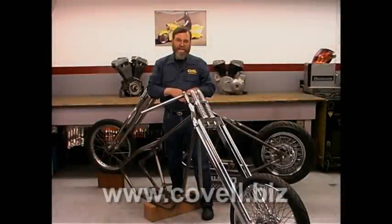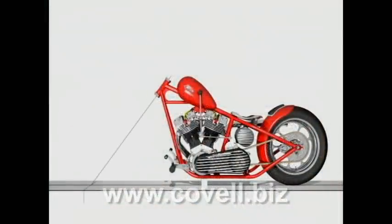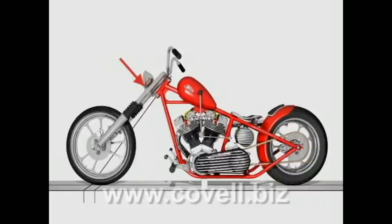Another concept is trail, and that's just a little more difficult to define. If you draw a line through the bearings of the fork, that line will touch the ground at some point — always ahead of where the tire touches the ground. The distance between those points is the amount of trail you have. Four to six inches is a good range to shoot for: six inches is better for highway travel, while four inches is better for low-speed maneuvering. Your fork design will determine the amount of trail, and special offset trees are available to help adjust it if a standard tree gives too much or too little.